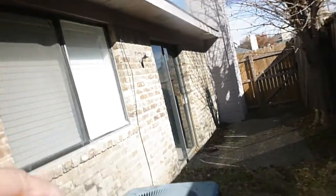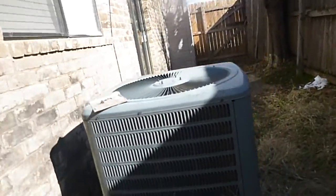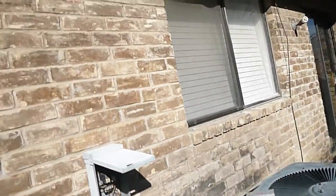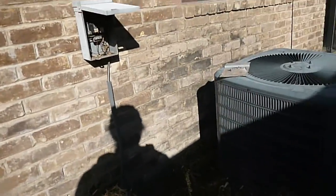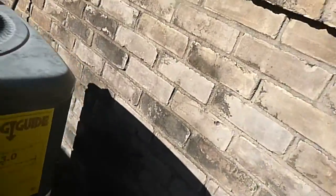We do not have a rain diverter to keep water from hitting the condensing unit. The condensing unit is not exactly level. There are still no weep holes and still no control joints.